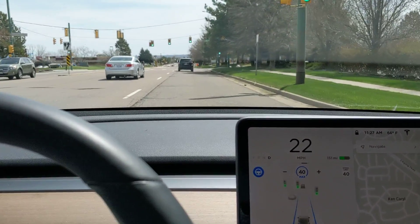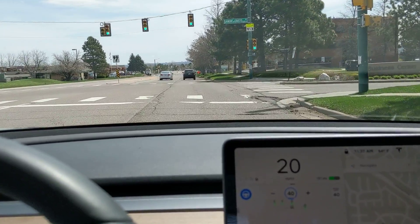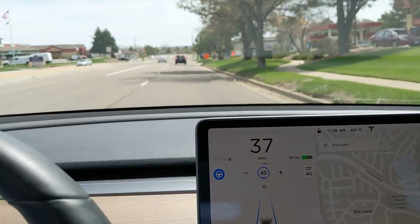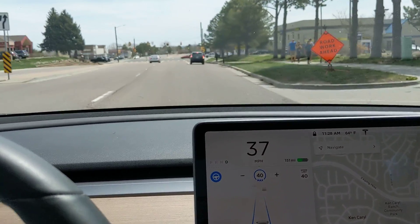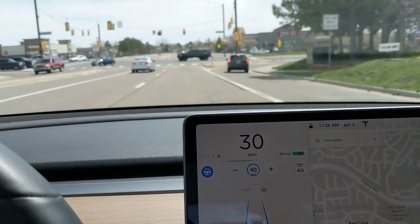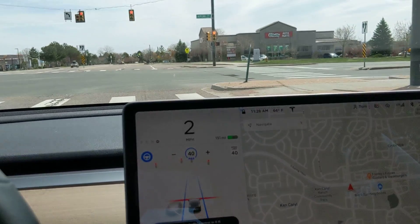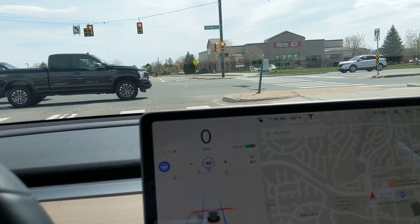It stopped there — that was a double intersection. It kind of did more of a stopping than was comfortable, but again that's the beta mode. This is all for the machine learning algorithm — this is all still in process for learning the self-driving.